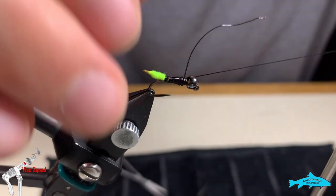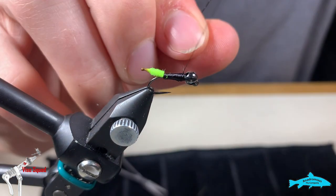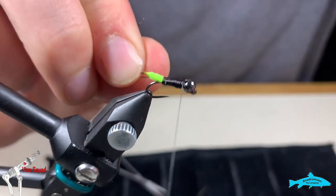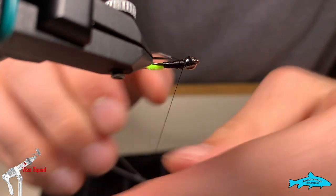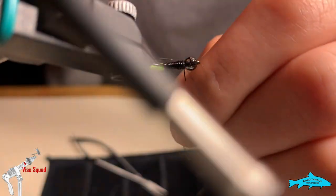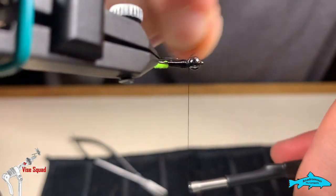We're going to stop right about there — we're going to have enough room in here to make a dubbing loop after this. Then after you tie it down, loop over there and then we're going to helicopter it off. There we go — there's the main body.